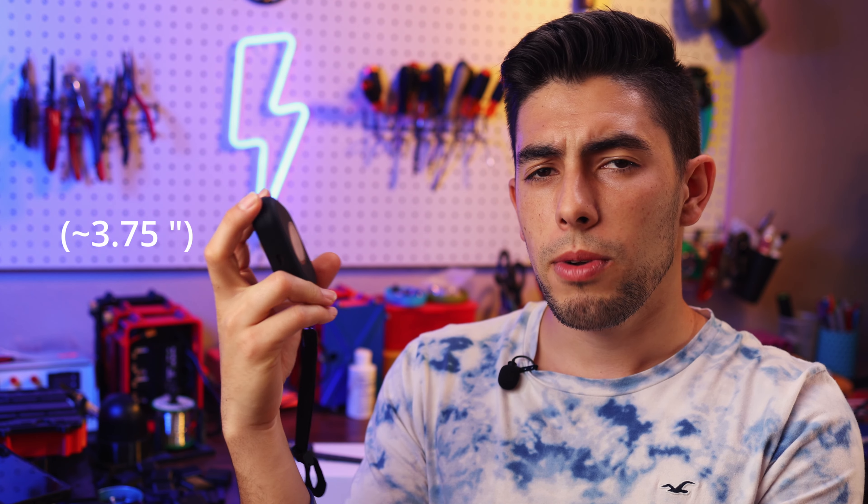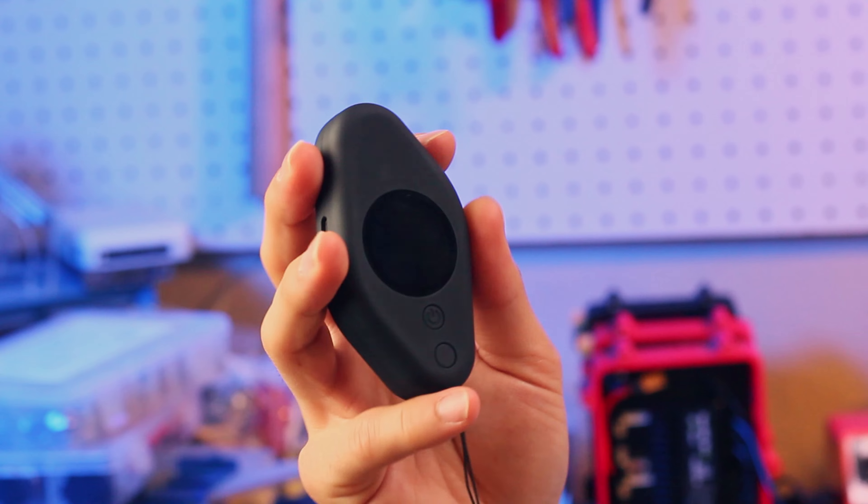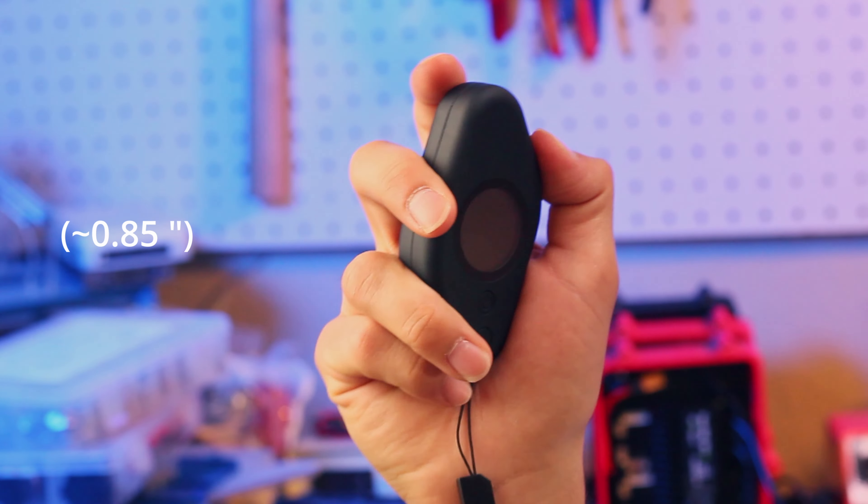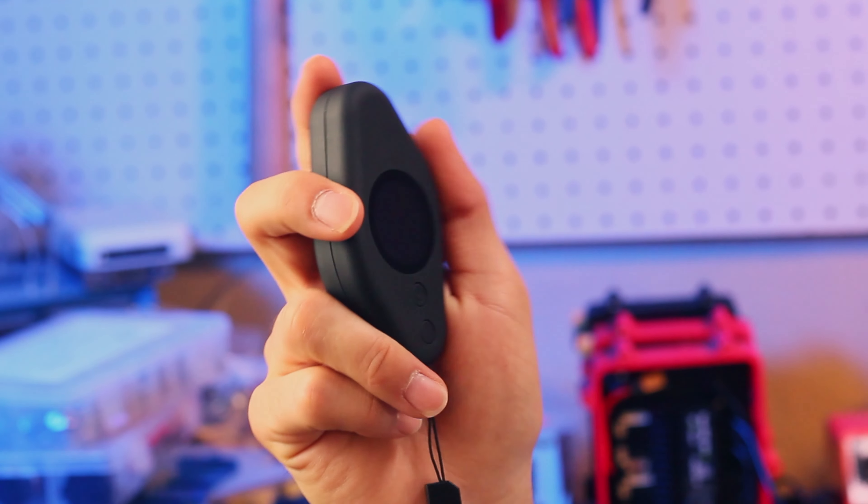Let's talk about the size and shape of the VX4 remote. The VX4 is quite a compact remote — it's only 95 millimeters long. When you compare that to some of the other remotes on the market, this is very pocketable, very compact, and easy to hold. The other dimensions are about 65 millimeters in width and about 21 millimeters thick. This is probably the smallest remote that I own besides maybe the Revel remote, which is also pretty small in terms of total volume.